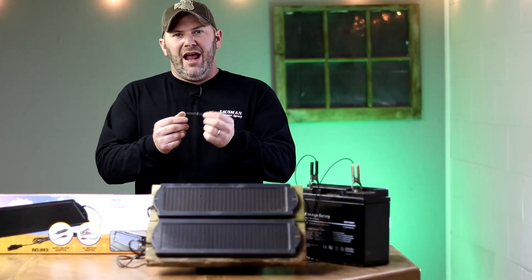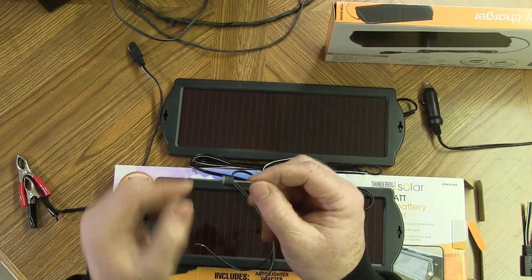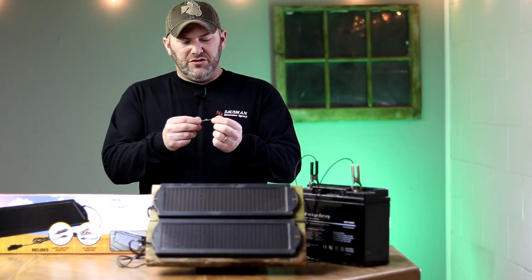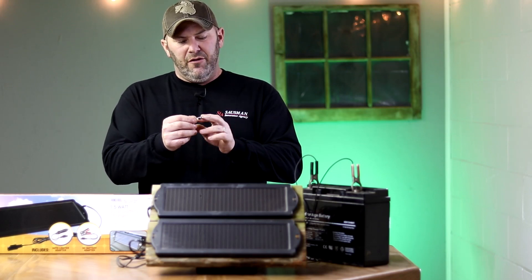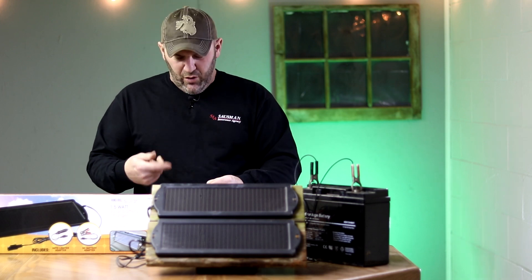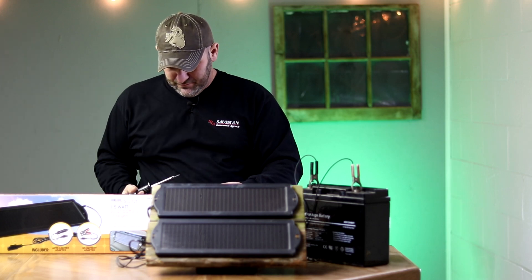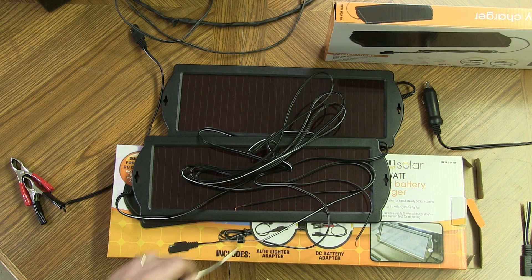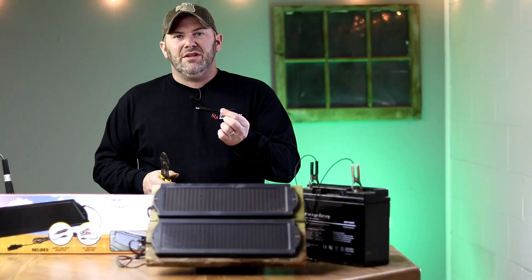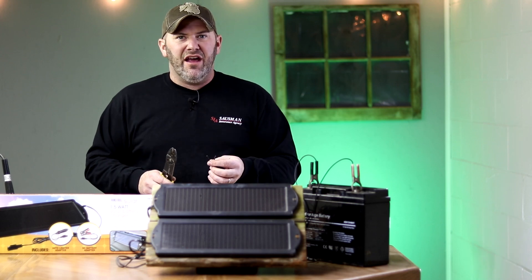Diodes, if you're not familiar, have to be installed correctly for electricity to flow one way while preventing it from coming back the other way. You have to install it with the little stripe towards the battery and away from the solar panel, so your power will come in from the solar panel through that stripe towards your battery — that's the correct way to install it. I simply wrap my wires around the diode, give a little bit of solder, then strip back the wire ends on the plug and solder that to the other end of the diode.